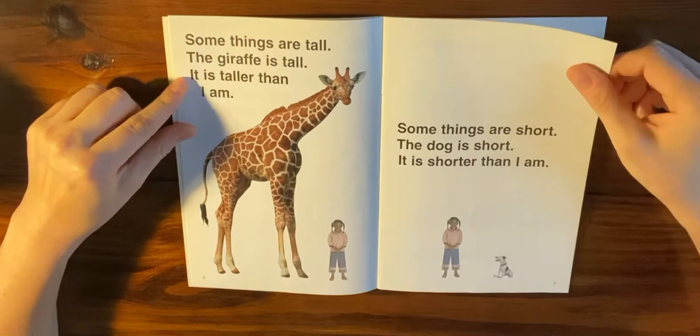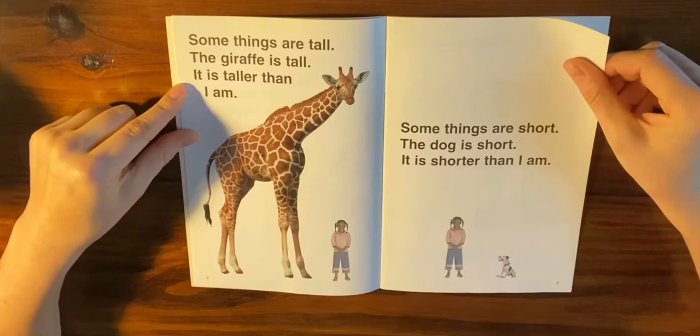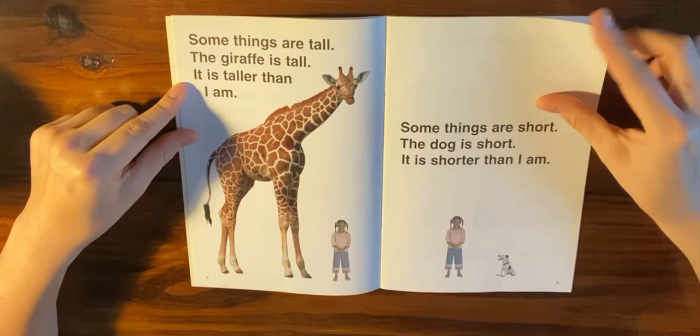Sometimes whether things are short or tall depends on what you compare it to. So if you compare yourself to a giraffe, you are short. But if you compare yourself to a dog, you are tall.